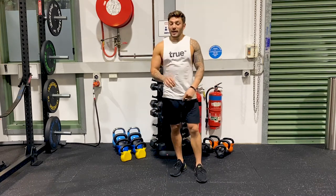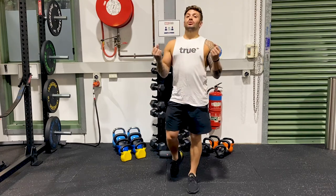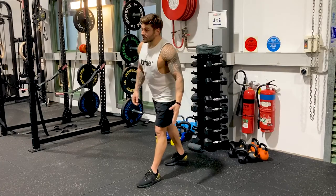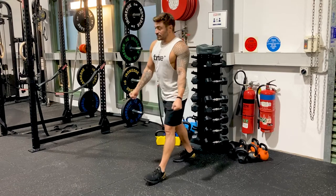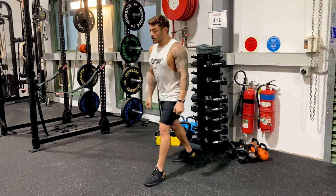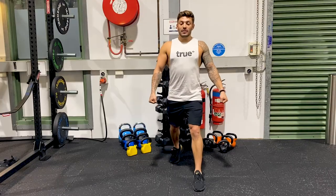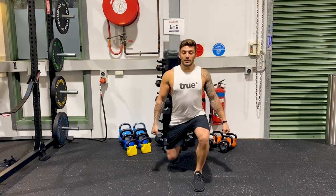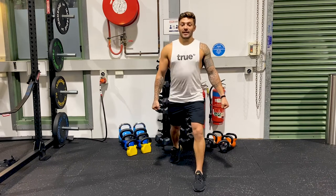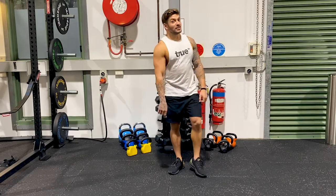Once you've mastered that, the next step up is to add weight to make it harder. Grab two dumbbells — the setup is the same, everything's the same, 80% of the weight is in that heel. But because you've got weight now, it's going to naturally want to pull you forward, so this is going to challenge your core more. Shoulders back, nice and neutral, chest up. Stand tall, look straight, weights on that side — and that is how to do a lunge.